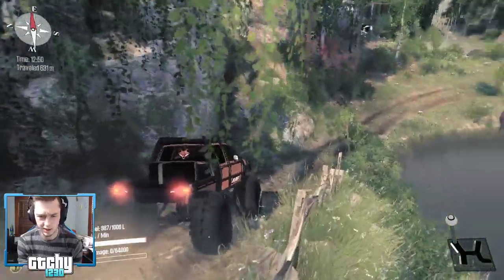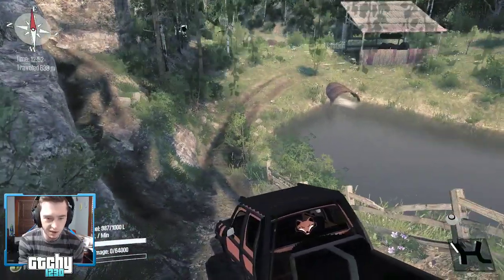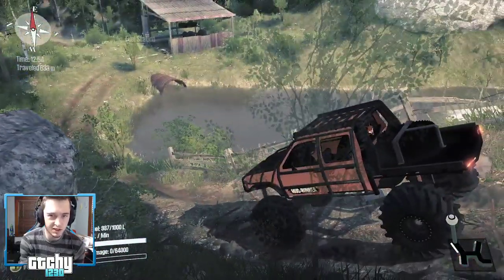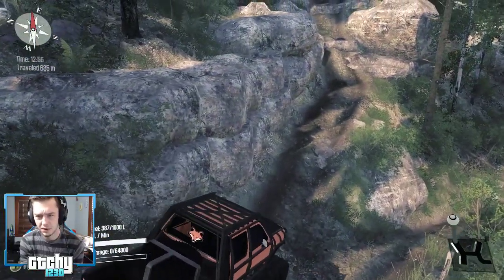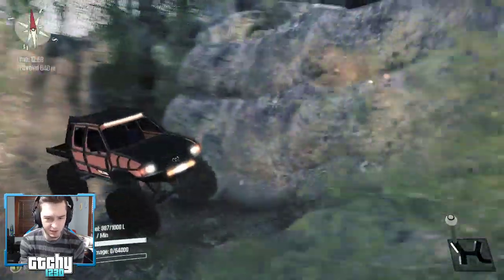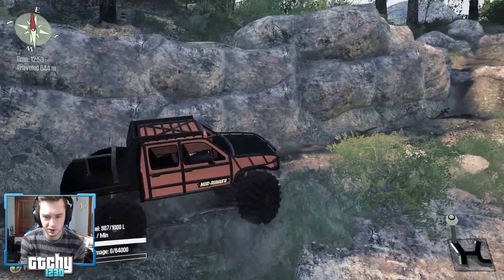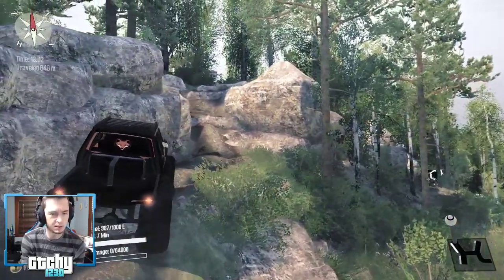We've got an option here — a choice to make. I like how this gives you choices: you can go down into that little valley for some fuel, or we can go left. Whoever did this map did a really, really good job. We want to stay up on this ridge here.